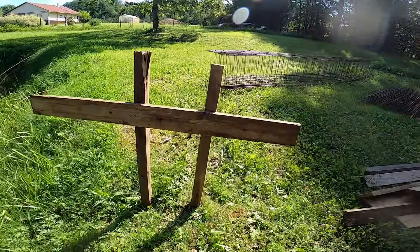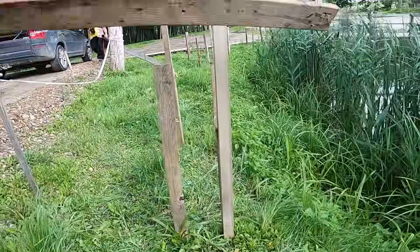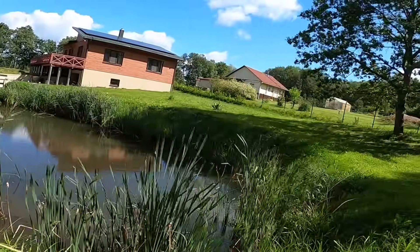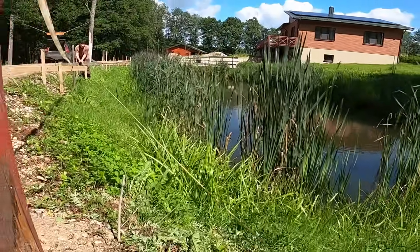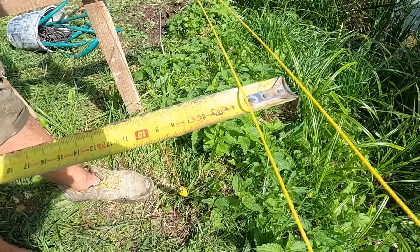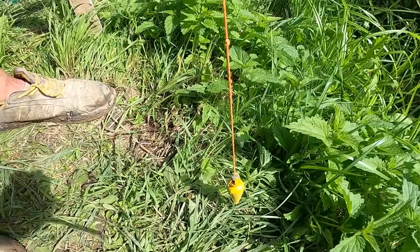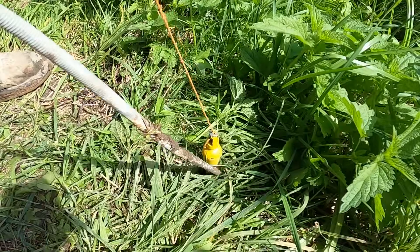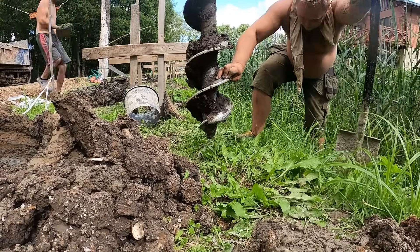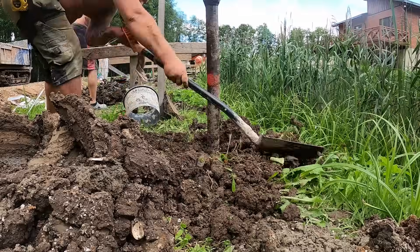Once everything is marked we can set the boards up to the marks we made. Then we pull the strings to mark the edge of the wall. Once we figure out the wall's edge we can start marking where the piles are going to sit. And finally we can start drilling the piles. We drill them about 2 meters deep because these piles need to support the retaining wall right on the edge of the pond.